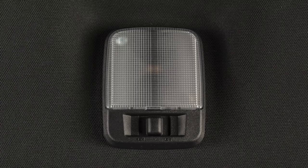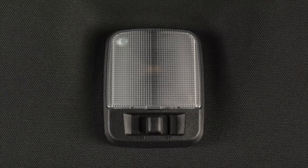There is a second three-position switch located in the rear that operates the same way.